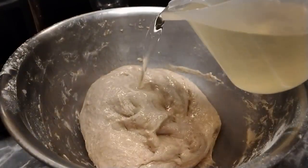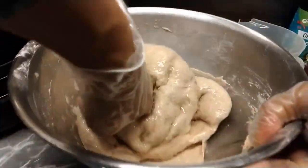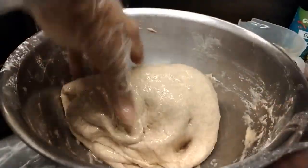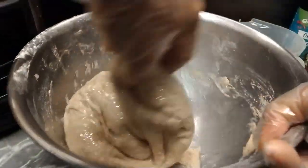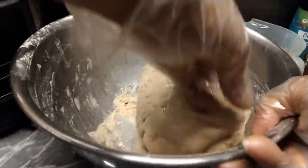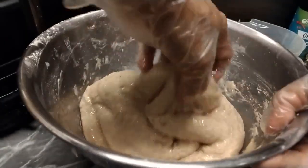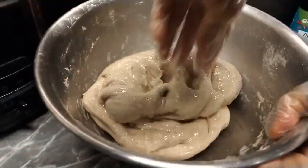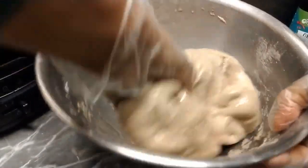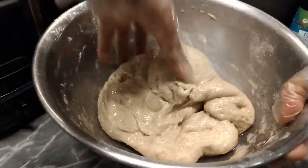Konti-konti lang paglagay ng mantika. Ganon-ganon lang pag-masa. Fold, push — ganyan ang mag-kneading sa dough natin. Kung gusto ninyo ng butter, pwede rin. Pwede rin lagyan ng gatas kung gusto ninyong mas malaman. Simple lang ito — pang business, swak sa negosyo.